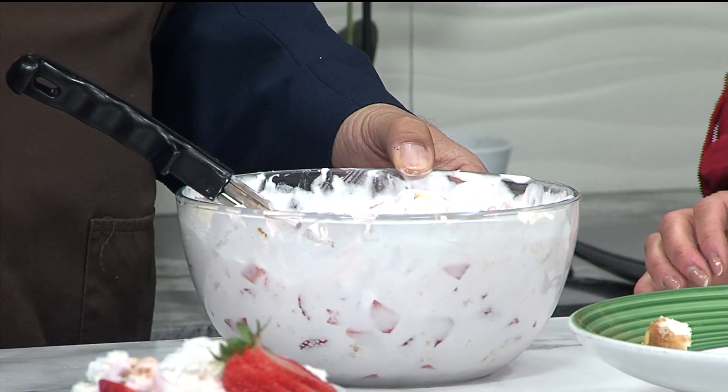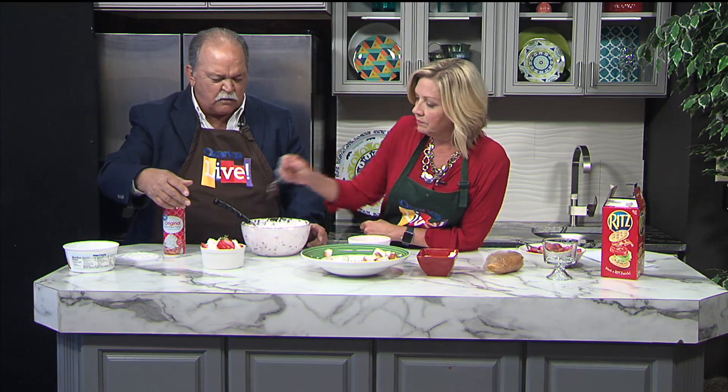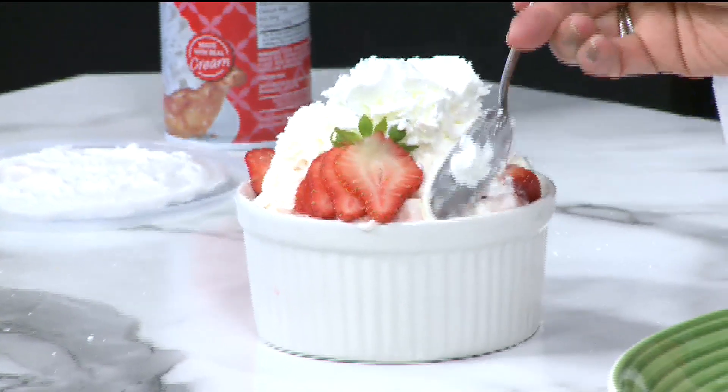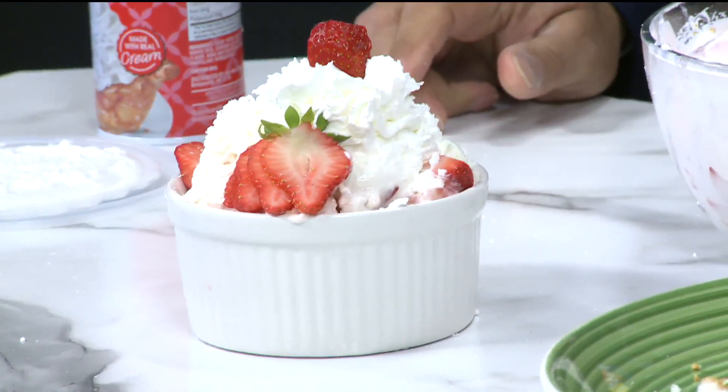So you have the pudding, the whipped topping, the cake, the strawberries, you've mixed it all together, put a few marshmallows in there, and then you can serve it up in individual servings just like this right here. Garnish it with a few strawberries and put a little whipped cream on top. That is crazy sweet — just like that, and you have a dessert fit for a king.